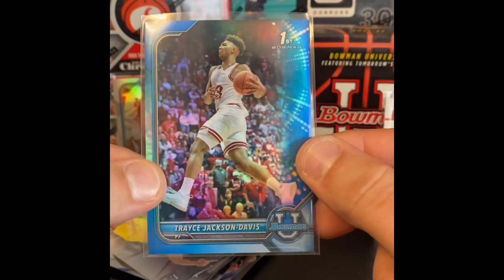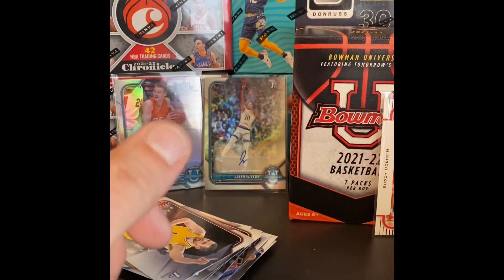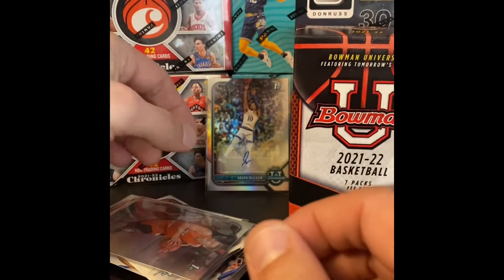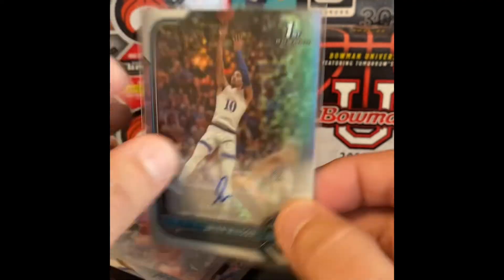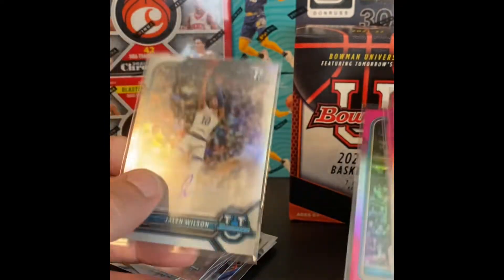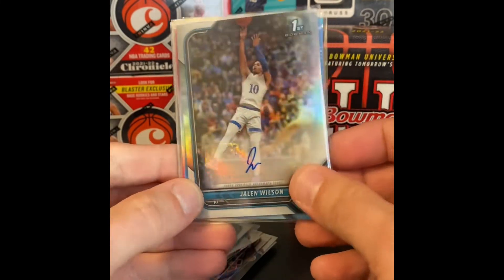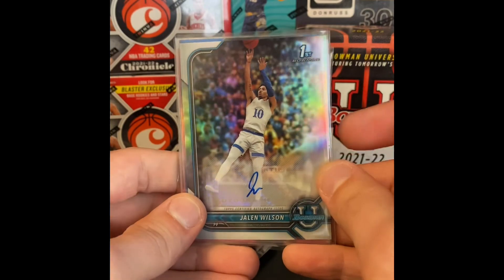We also snagged that Jalen Wilson Bowman Chrome first sticker auto. Overall it's a pretty nice looking product — pretty basic design, but the chromes have a nice look to them. I quite like them. All in all pretty satisfied. For value and what you get, I'll give this a seven out of ten. Could be better, but not too bad getting the numbered and the auto. Hope you guys liked the content — until next time, this is Al the Ripper and I'm out.